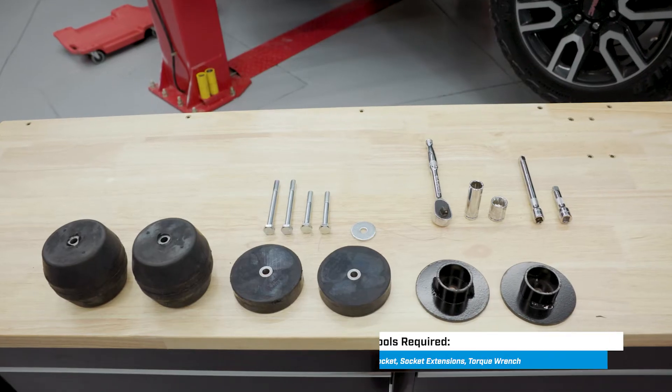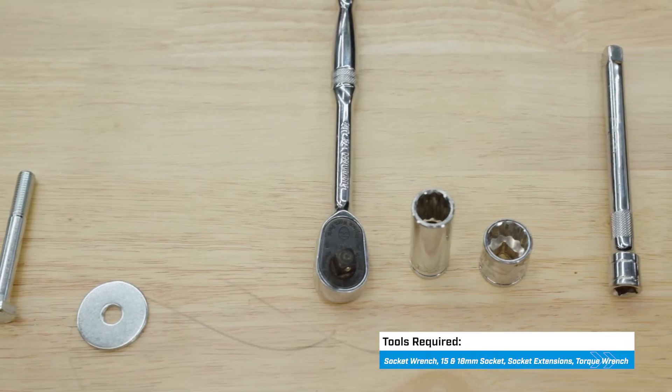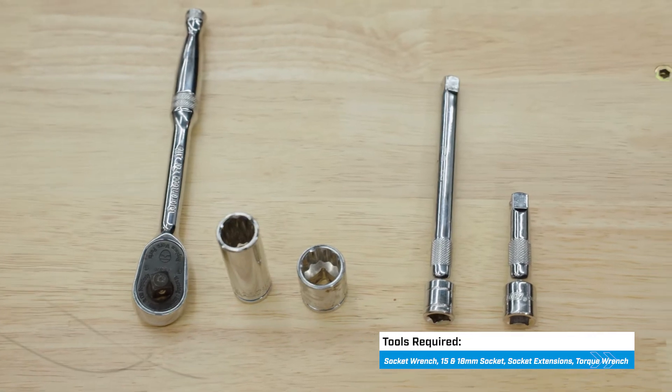Let's get to it. For this install, we'll only need a socket wrench, a 15 and an 18 millimeter socket, some extensions, and a torque wrench.